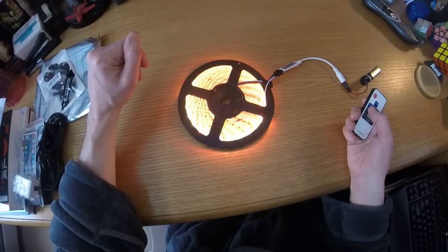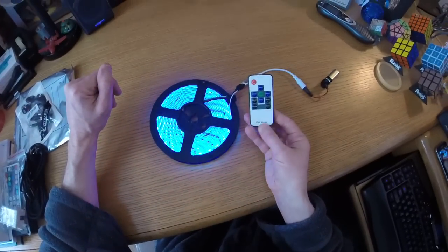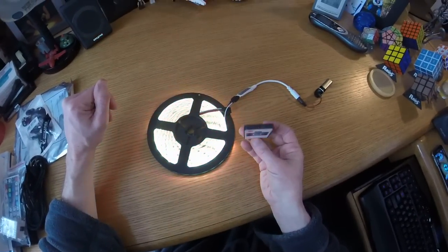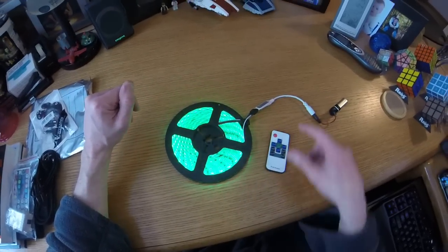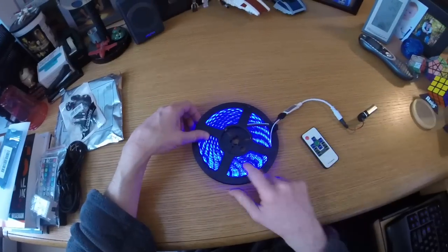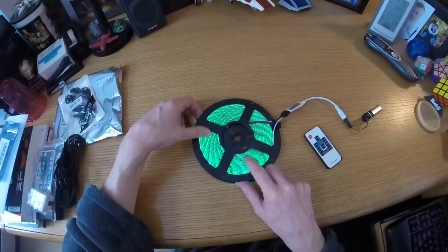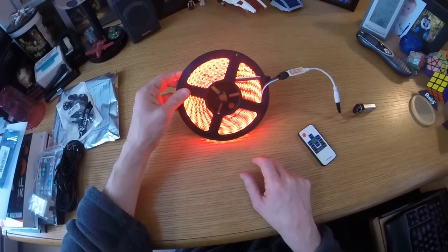There's a demo mode — it'll go through pattern cycling and stuff like that. The remote controller is RF, so you do not need to point it at the receiver — it just works. Pretty slick. This LED tape roll is waterproof and adhesive, so there are tons of potential applications.